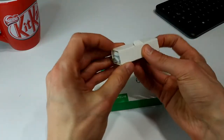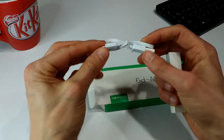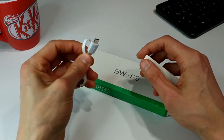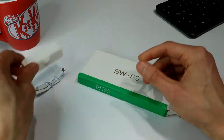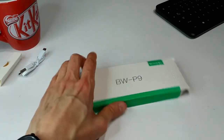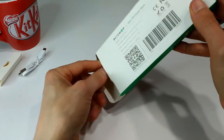In here it looks like we have just a little micro USB charging cable. Now the BW-P9 can be charged with a micro USB or via USB-C. It's a bit of a shame that they don't include a USB-C to USB-C cable. I can kind of understand why — they are a little pricey. Probably just to keep the cost down, but it was $10 so I can't complain.